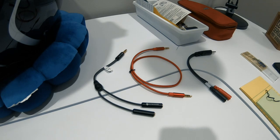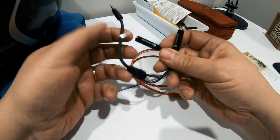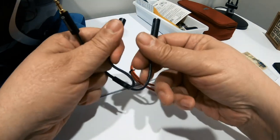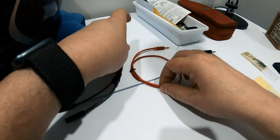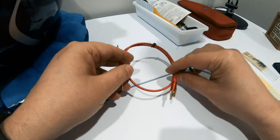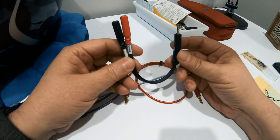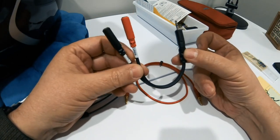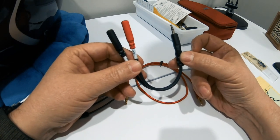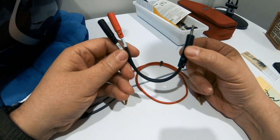To accomplish what I'm trying to do here, there are three things you need: one is a splitter — male on one end and two females on the other; a 3.5 millimeter patch cable; and then one of these. Now this looks like a splitter but it's not — this is a stereo breakout adapter.